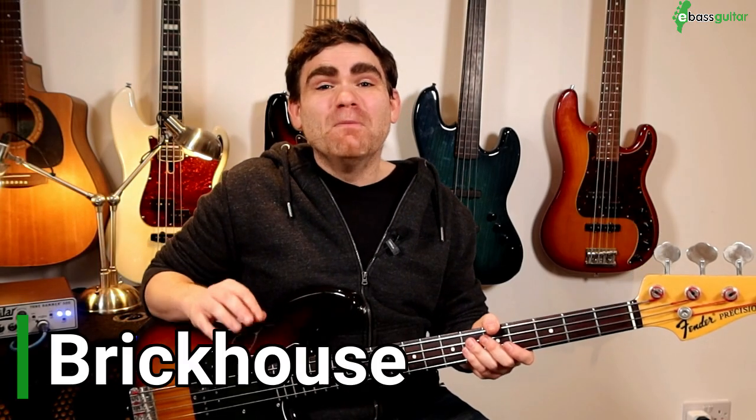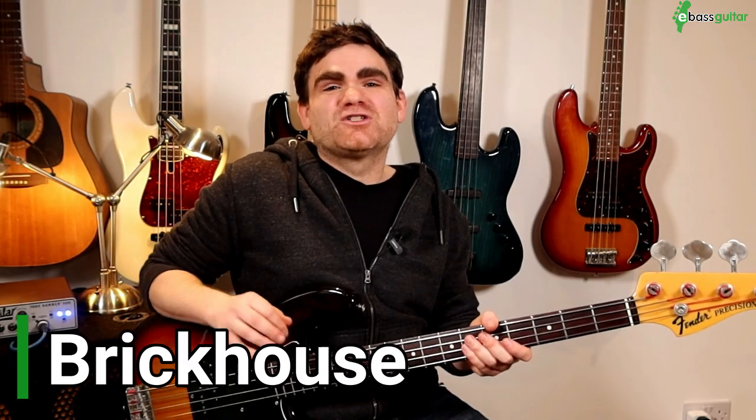Just before we hit bass riff number three — if you're enjoying this lesson please like and subscribe to the channel because we release a new lesson every single week designed especially for the beginner to intermediate bass player. There's a red button somewhere around this video and you'll be the first to know when a new lesson goes live. So bass riff number three is Brick House by the Commodores, which of course had Lionel Richie on lead vocals. This is a two-bar bass line in the key of A minor.